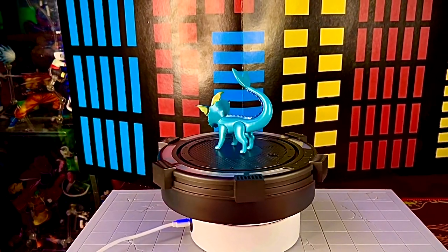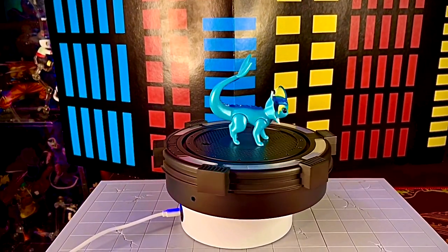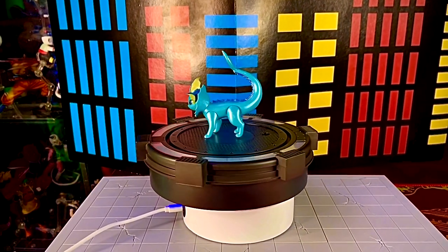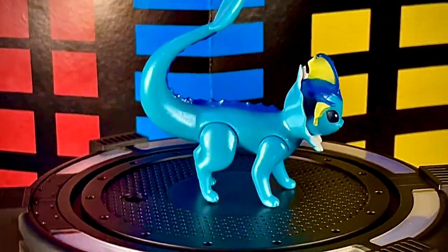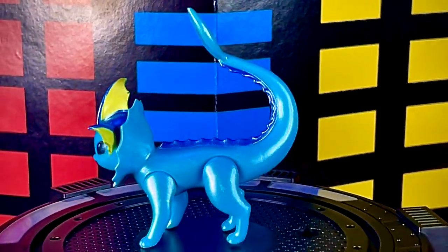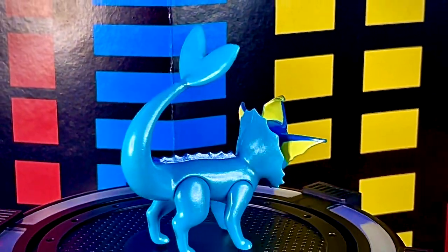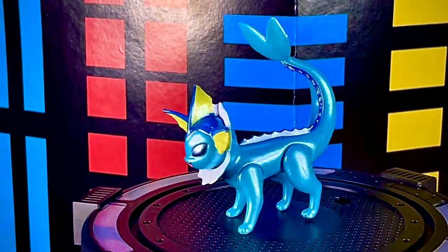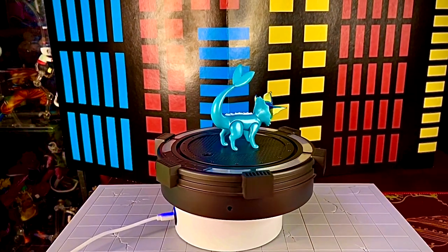Por último, Vaporeon es para mí la figura más bonita de las tres, porque el color le cayó como anillo al dedo: pareciera que está mojado, saliendo de un lago. Es la forma acuática de Eevee, y siempre ha sido mi favorita. En Pokémon Go la usé muchísimo para defender gimnasios, era el más pro de todos. El detalle de pintura se ve bastante padre y es una figura muy acertada.